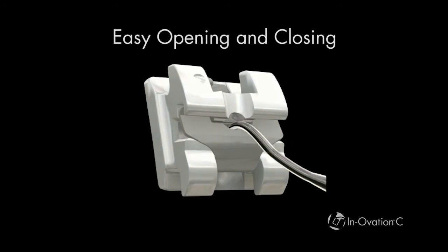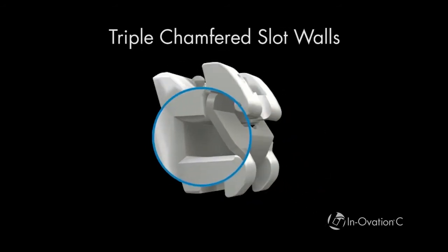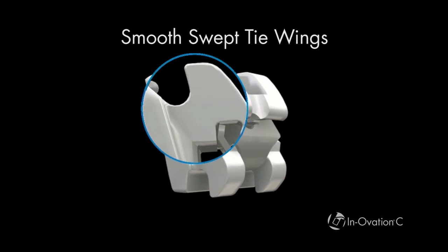The clip opens and closes easily. Slot walls are beveled outward, which reduces the chance of arch wire binding or crimping. Smooth swept tie wings help to increase patient comfort.